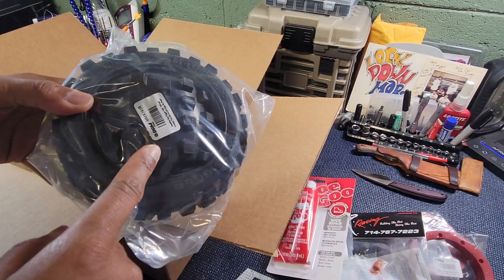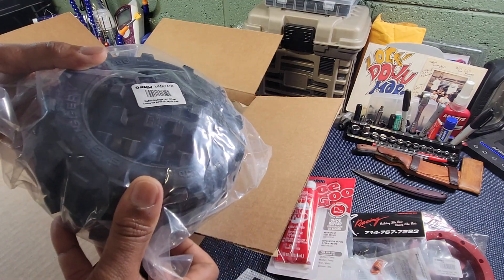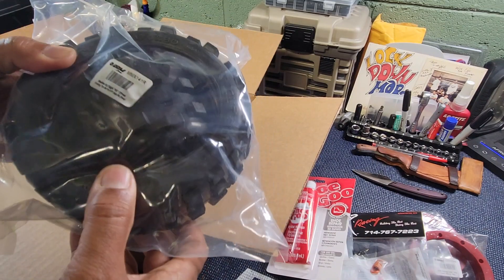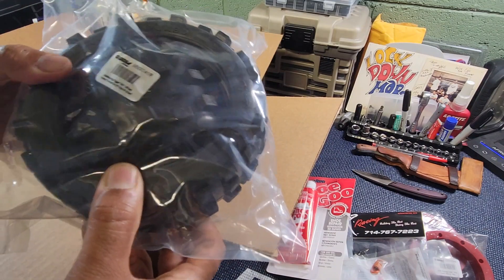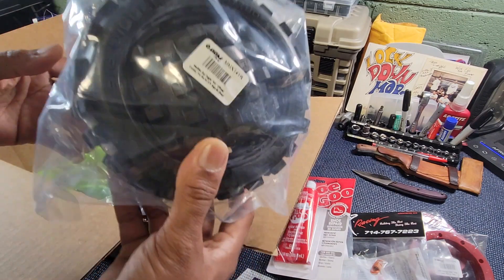Then we got some Mad Max — what do they call these? Yeah, the Big Diggers. These are like a medium compound, as opposed to the Rovin ones which are like a soft compound.